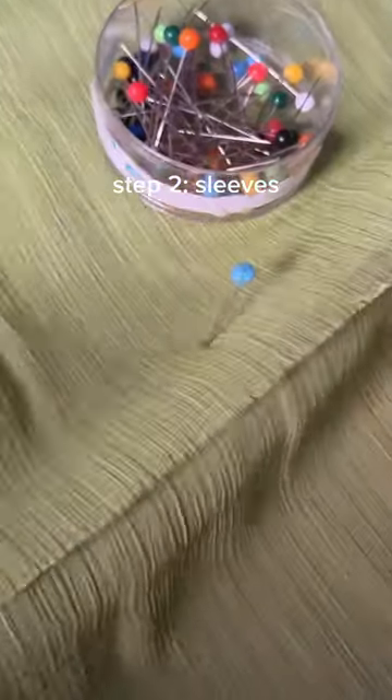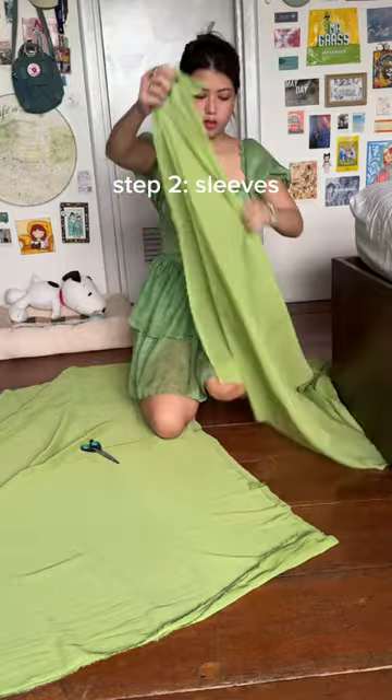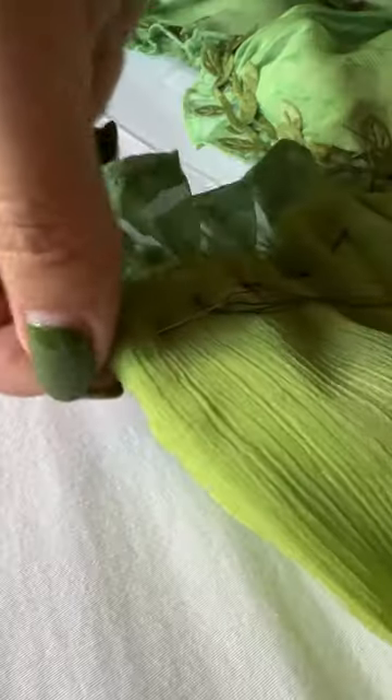Now that that's done, it's time to make the sleeves which will make or break the look. I don't have any measurements, I'm just going by vibes here, whatever looks best. I just had to make sure that they were the same length as the dress so it wouldn't be too weird or too bulky, and afterwards you just hand stitch them individually on each sleeve to end up with something like this.